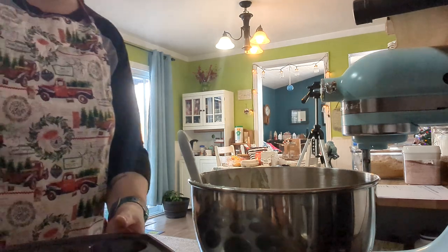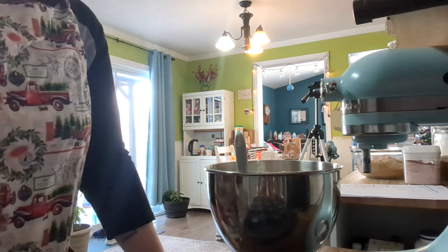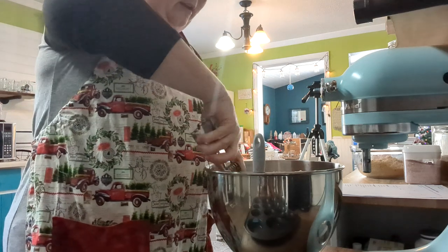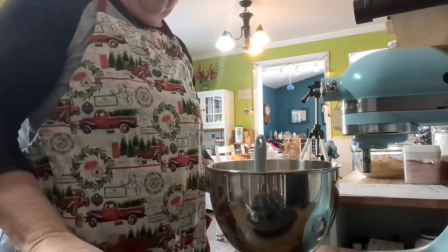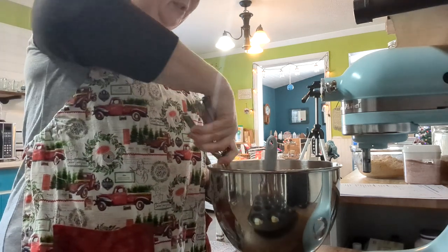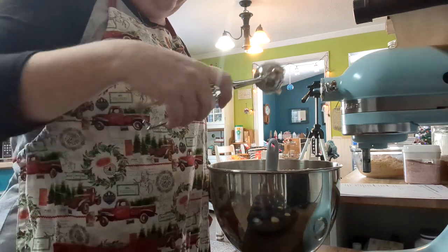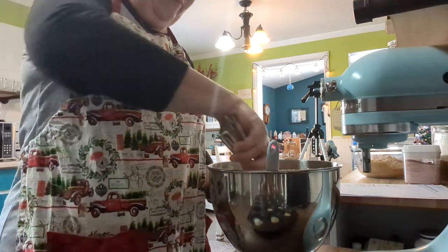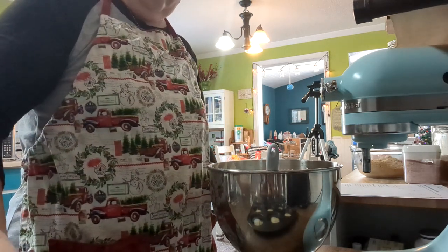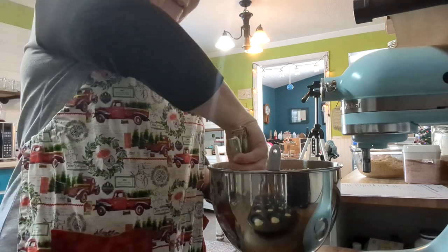My oven is preheated to 325 degrees and I have a greased muffin pan here. It says it makes 12. I want them like the size of what you would buy. I think I'm going to put two scoops in each muffin cup.